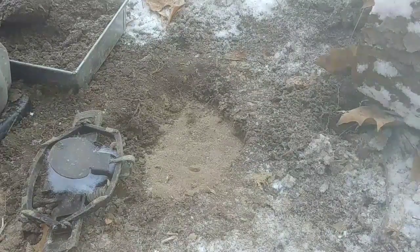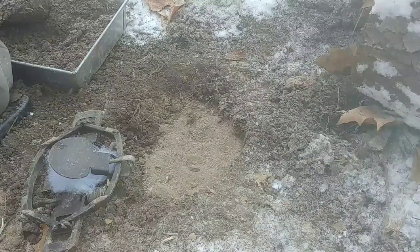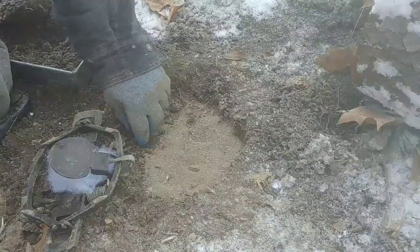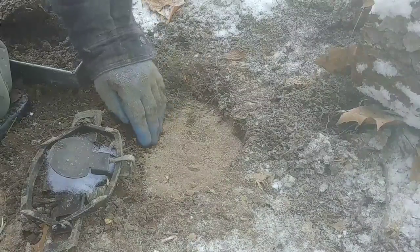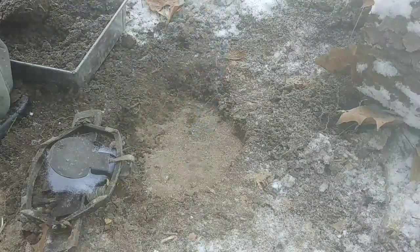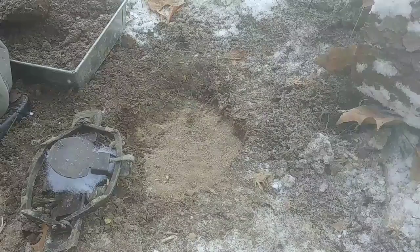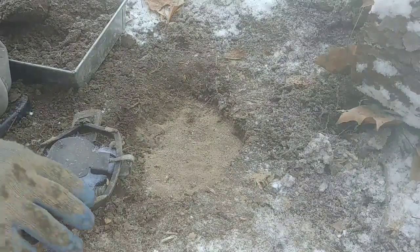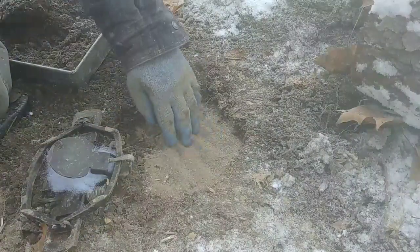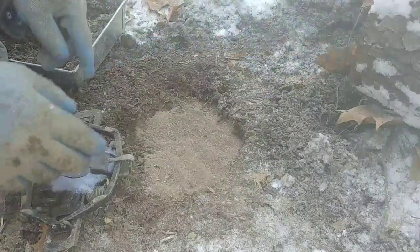It's a balmy 10 degrees above, tomorrow supposed to be minus 2 in the morning and the day after that supposed to be minus 11. I thought I'd go ahead and show you how I power bed in cold weather. Already dug the hole or the bed, got a dirt hole here up against this log.